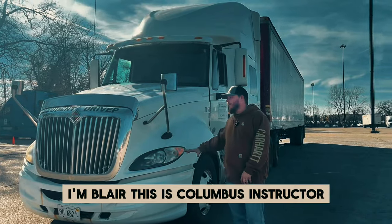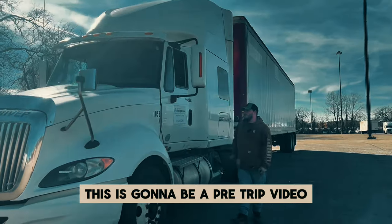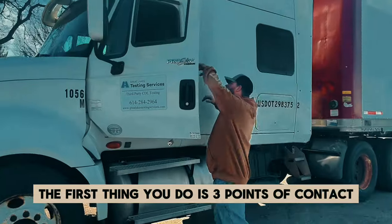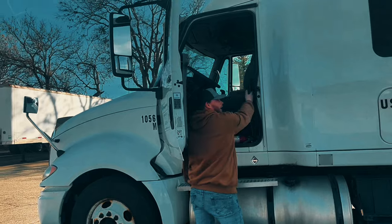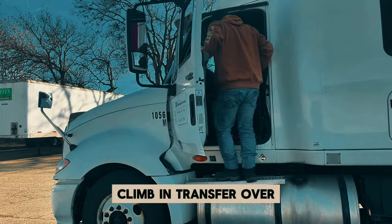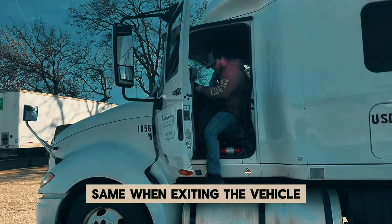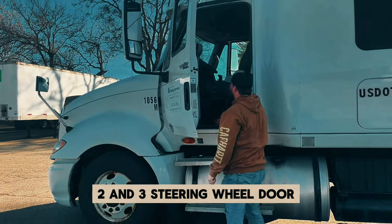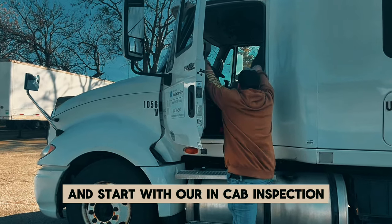I'm Blair, this is a Columbus instructor, and this is going to be our pre-trip video. When you start your pre-trip, you start on the end cab. The first thing you do is three points of contact getting in and out of the vehicle: contact number one, contact two, and the step is three. Climb in, transfer over. Same when exiting the vehicle — three points of contact: one, two, and three. Steering wheel, door handle, steps.